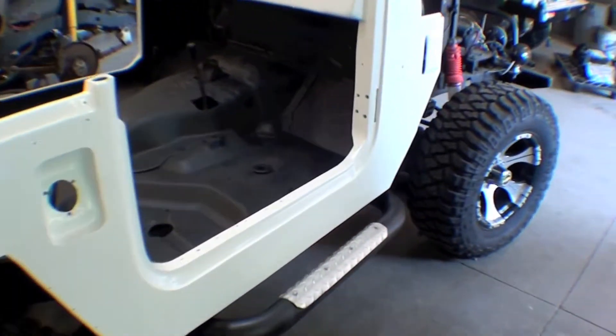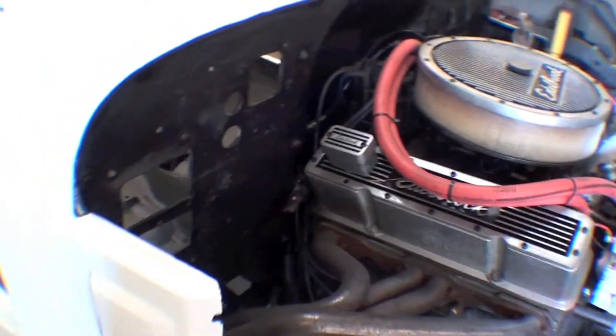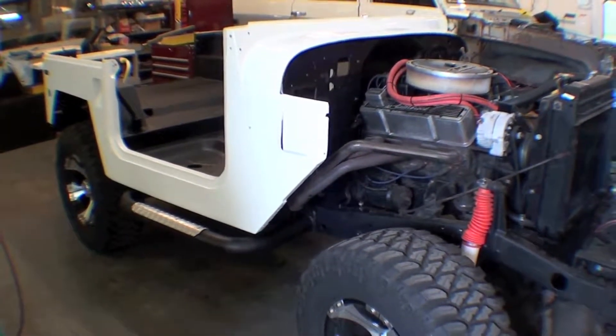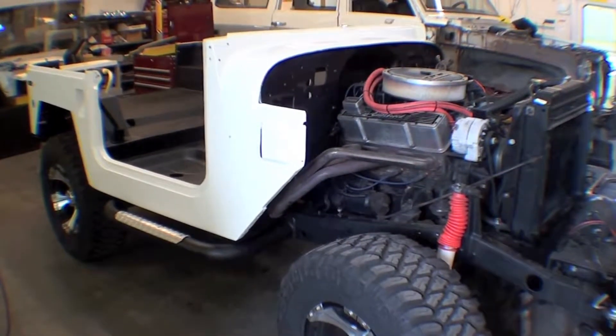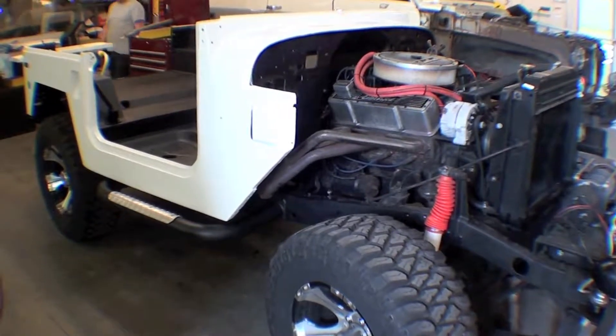Again, the black and the white will be the consistent color scheme. We have the V8 sitting here, so it's all sitting back together and a lot of parts will be populated back on — front fenders, grill, hood, apron, things of that nature.